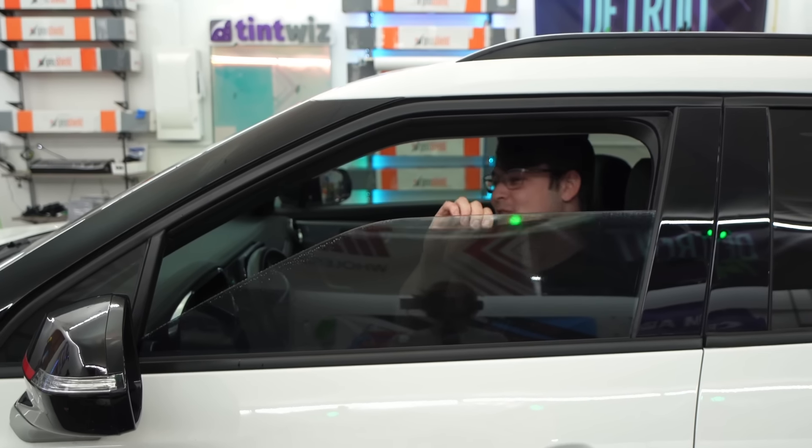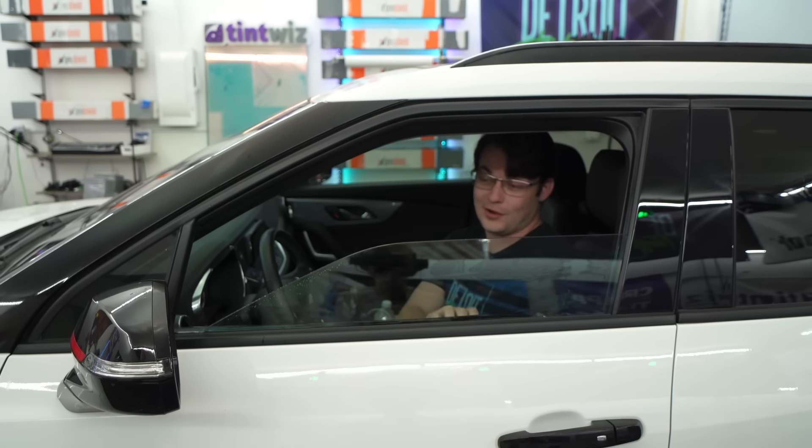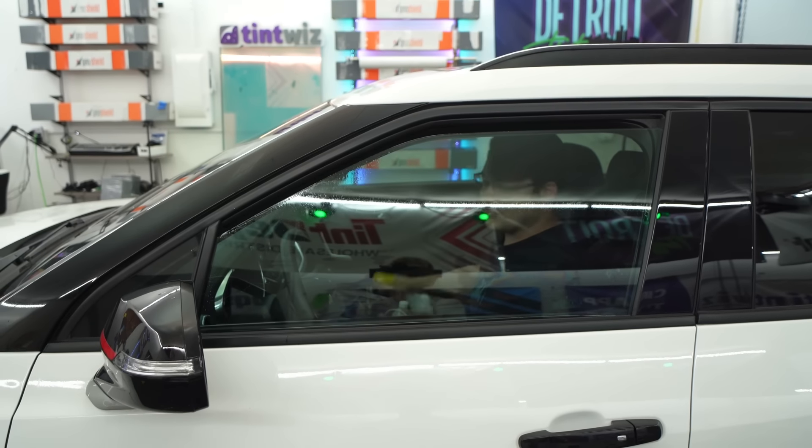This is the dumbest, most amazing thing that I think I've ever done with window tint. And you're just like, no, it's not tinted. And you roll it back up. Just give it a little spray.